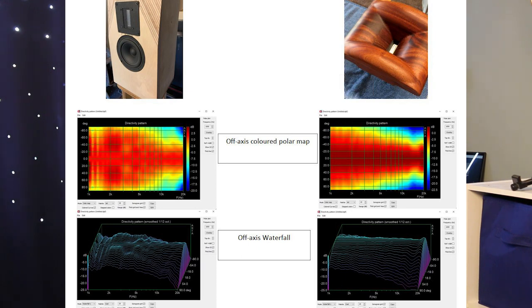The test baffle is basically a 160-degree coverage window — very wide until you get up to around 6 kilohertz, where it quickly narrows. By one octave above 6 kilohertz, at 12 kilohertz, it's narrowed down to around an 80-degree coverage window.